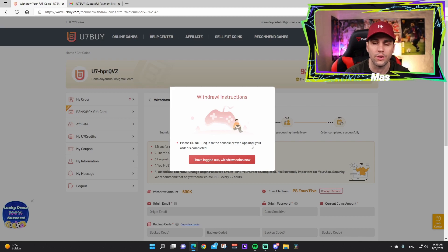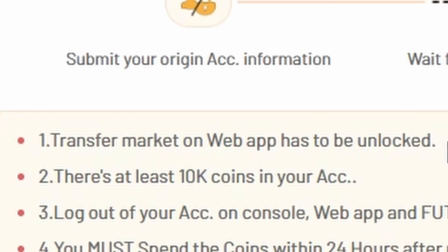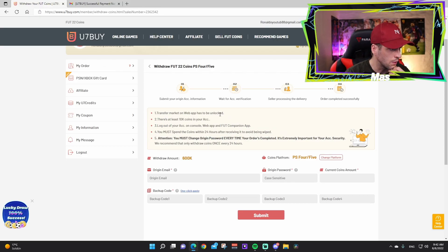There are five steps to follow. Step one: the transfer market on the web app must be unlocked — make sure you can buy players or do transfers. Step two: you must have at least 10k coins on your account. That's why we took that screenshot earlier — you need coins already on your account.